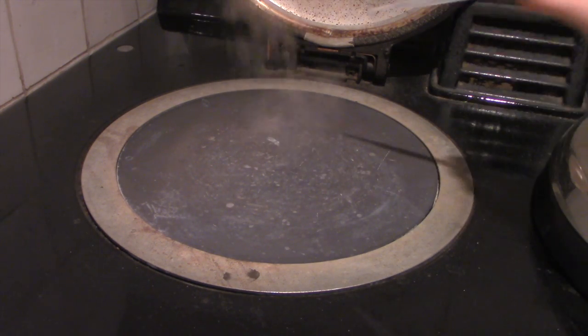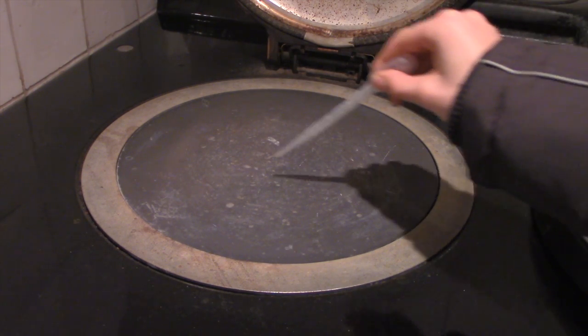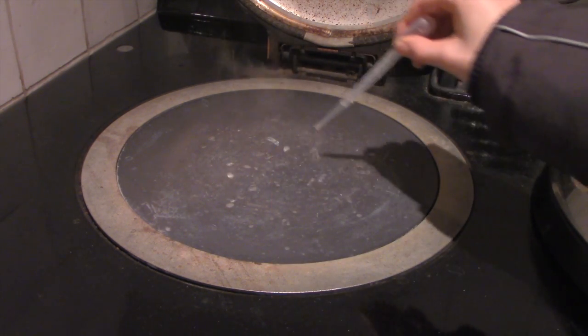I'm using a pipette for this, but you can use anything. When I dribble it on the side or the ring of the plate, it does what you'd expect — it just immediately evaporates. That's because it's not hot enough for the Leidenfrost effect to occur.